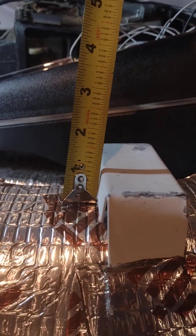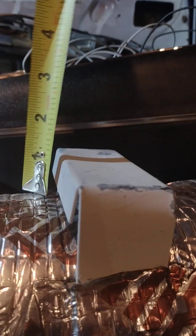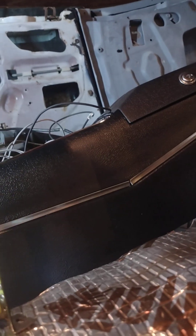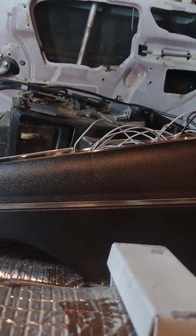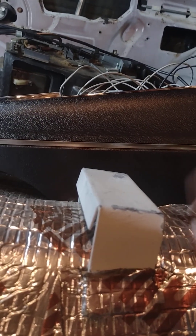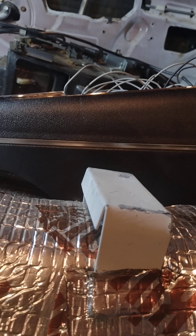On the bracket here it is — inch and an eighth, or thereabouts. Actually the tape shows one inch, one inch and a sixteenth. So just to say one inch — but actually this was probably inch and an eighth before I put the Kilmat on. The Kilmat is at least an eighth inch thick, so I'm going to say it was inch and an eighth tall from the metal up to the top of the bracket.